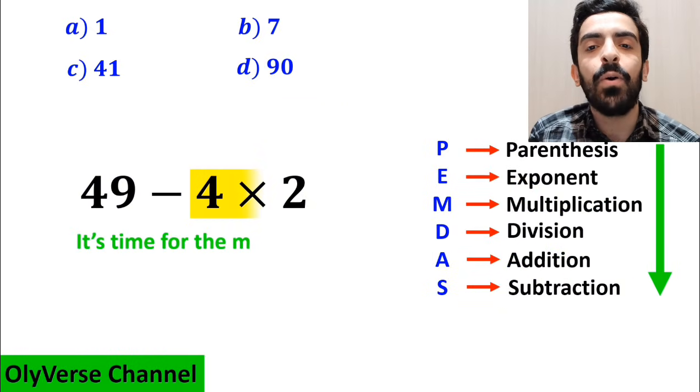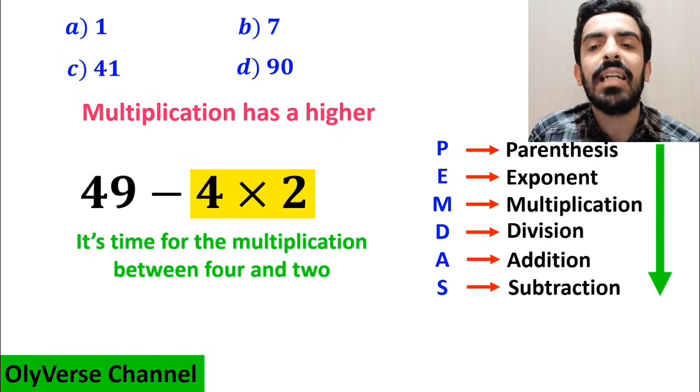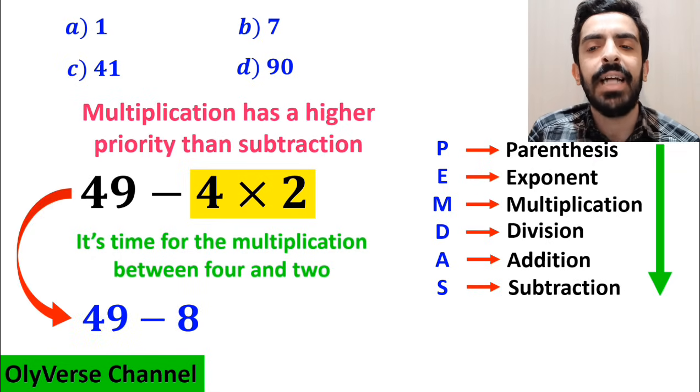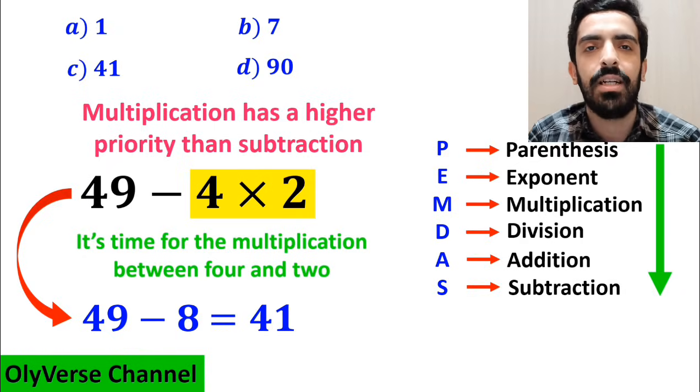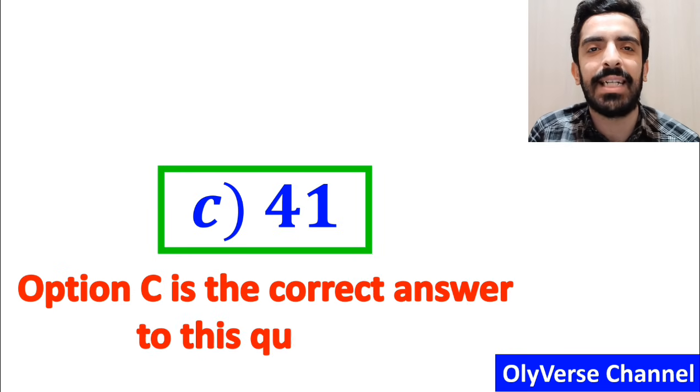In the final step, it's time for the multiplication between 4 and 2, because multiplication has a higher priority than subtraction. So we rewrite this expression as 49 minus 8, which ultimately gives us the answer 41. Therefore, option C is the correct answer to this question.